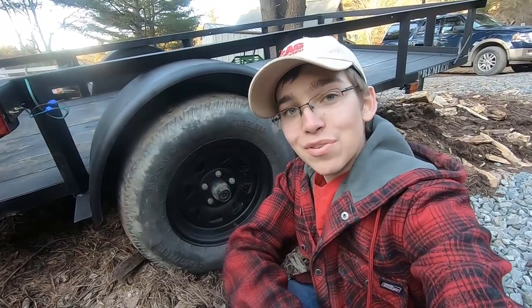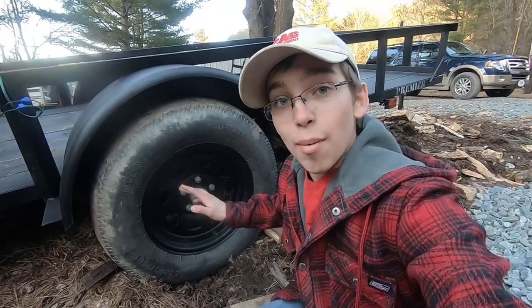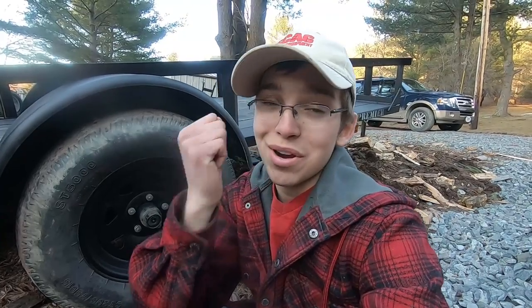Let me know down in the comments if you think you're going to be doing this to your tires, or if you don't like them — share your thoughts down below either way, I want to hear them. Personally, I like black over white, but my favorite color for trailer wheels is that gray you see on some enclosed trailers — I absolutely love those. As always, hope you enjoyed the video. Don't forget to comment, like, and subscribe. I'll see you in the next one, peace.